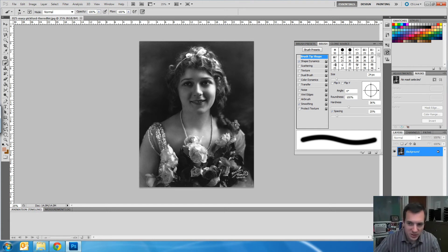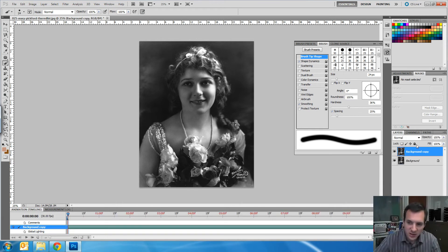The very first thing I'm going to do is take this layer, duplicate it, and lock that duplicate. What that does is ensure that I don't accidentally paint on it or make any other mistakes. You do not want to paint on your base image — that's the number one mistake students make. Do not do that; that is bad news. So make a new layer first.